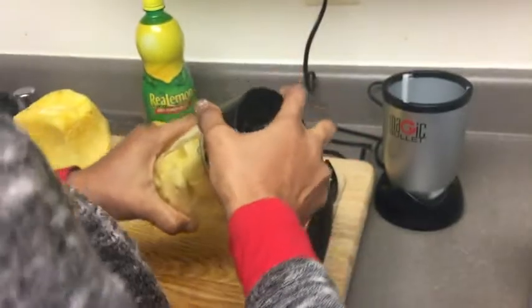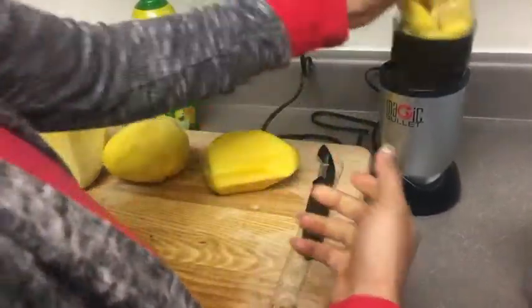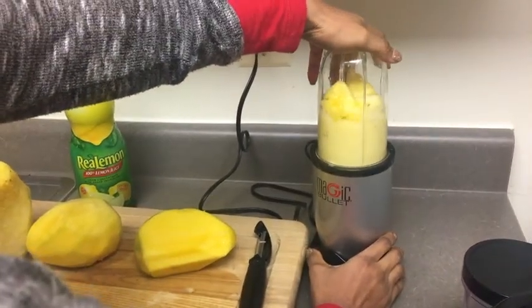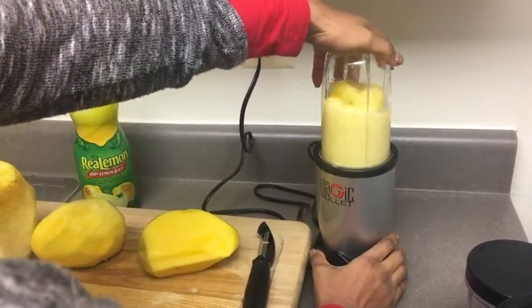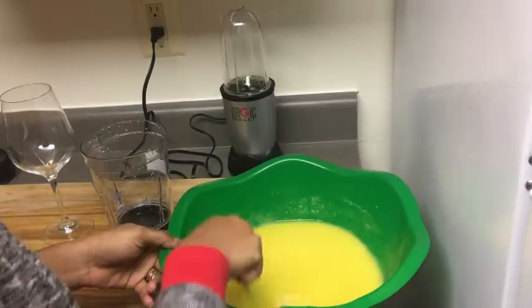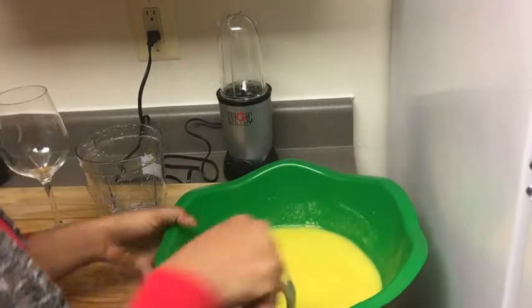Cover it and immediately start blending — make sure you shake it! Don't you like that sound? Yes, this is sounding well well, I'm liking that sound! Once it's done grinding I mix it all up.